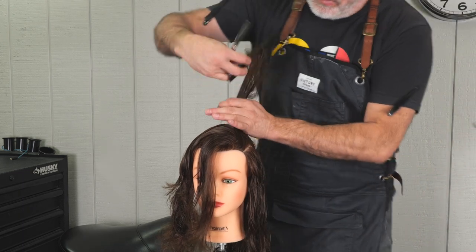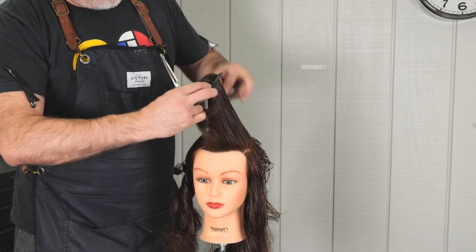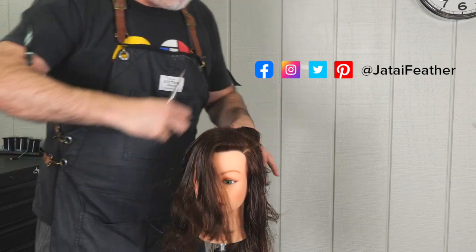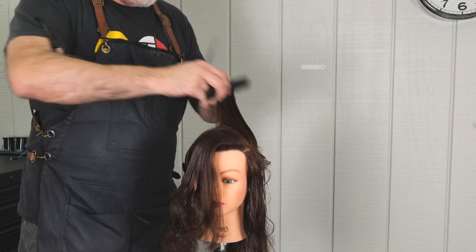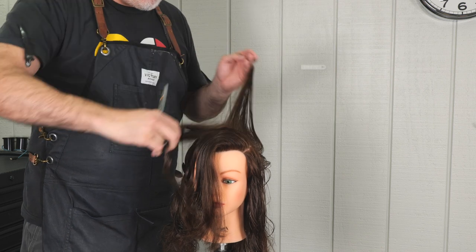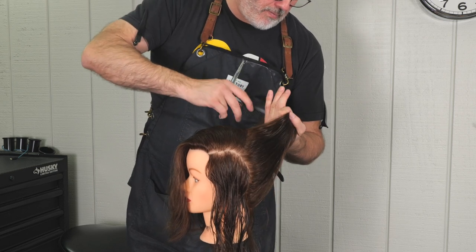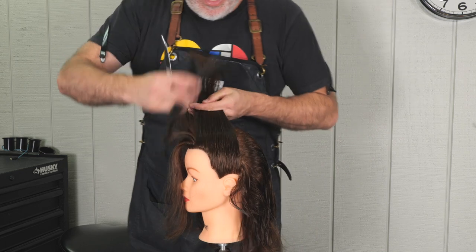Coming through to the third section on the right — or the model's left — I comb that back into the center, comb everything straight up, find my guide, and cut all the way through. Continuing with each next section as I work towards the nape of the head, following my previously cut guides for length and elevation, and increasing my length as I get down to the bottom of the nape — you can see the lengths getting longer there.